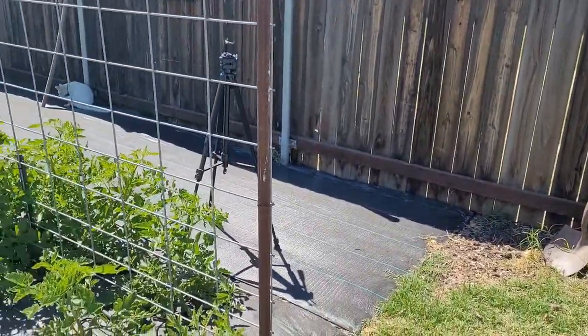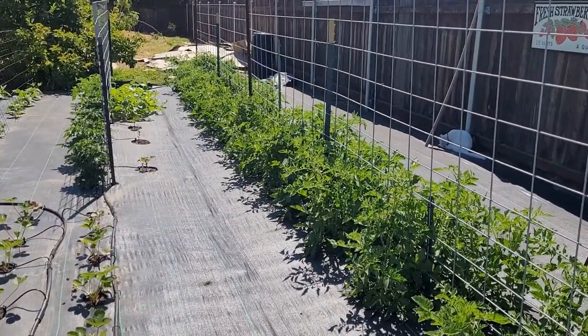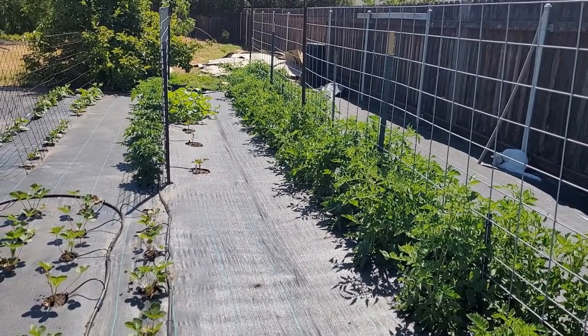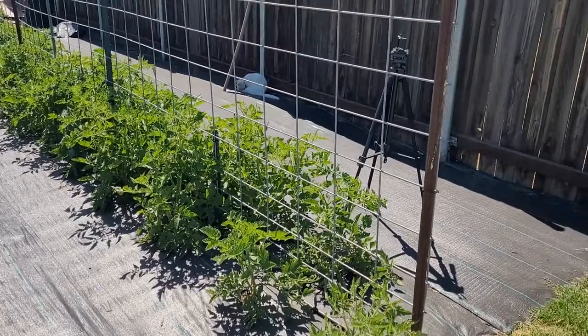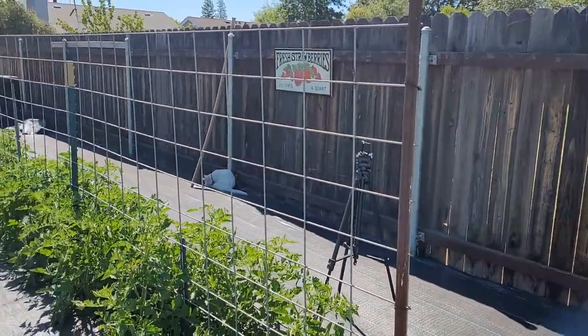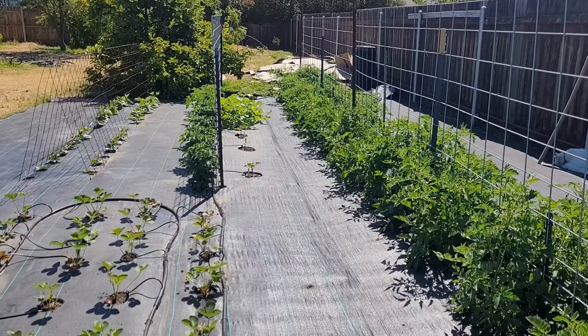You can hear my husband mowing the lawn in the back there. Today I have a chore to do. I thought I'd bring you along. I learned how to properly prune San Marzano paste tomatoes and I'm going to do that. There are 40 tomato plants that need trimming. They need to have the sucker limbs removed, and then they need to be supported with twine to the cattle panel.